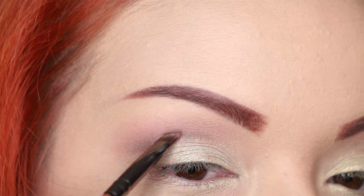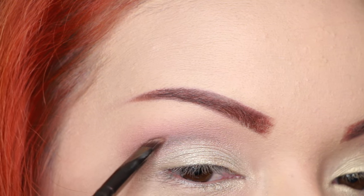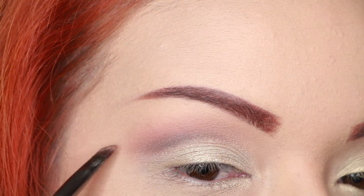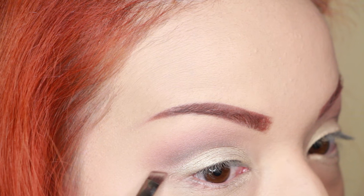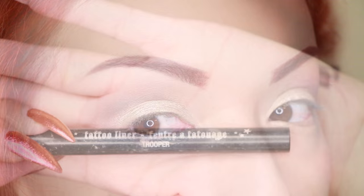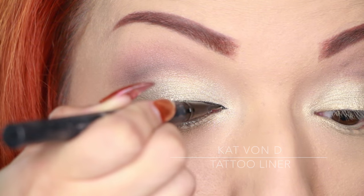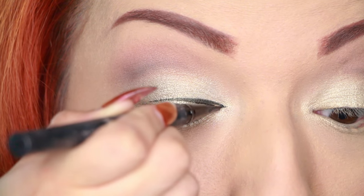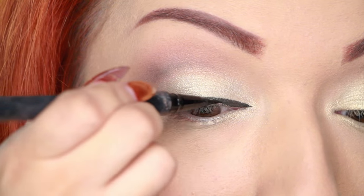I'm taking that brown Telepathy shade and winging it out a little bit. Next I'm adding just a slight shadow under the eye — I don't want too much brown under there. Then I'm taking my Kat Von D tattoo liner and creating a nice big thick wing.